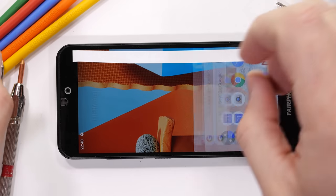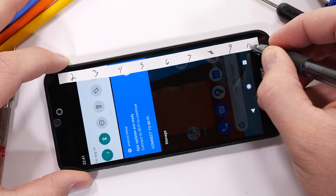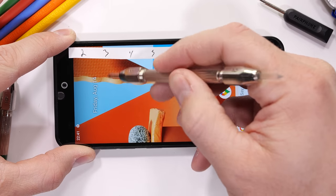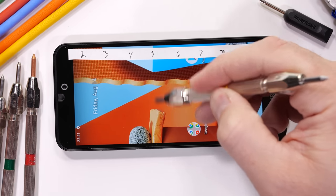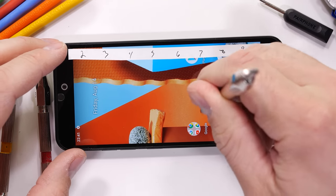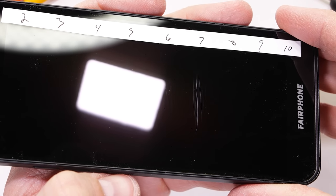Keep in mind this phone is in the $500 price range, and its overall goal isn't to contain the best of the best. We'll get the scratch test going. As you know, if the screen starts scratching at level 3 it's made from plastic; a 5 or 6 would be glass; and an 8 or 9 would be sapphire. The Fairphone 3 is using Gorilla Glass 5, and we start seeing scratches at a level 6 with deeper grooves at a level 7.